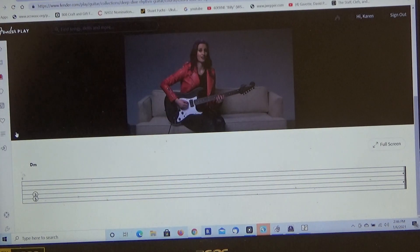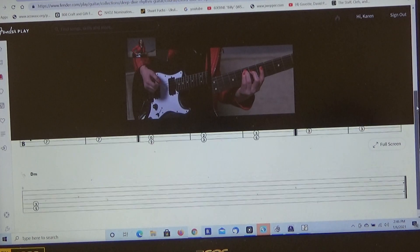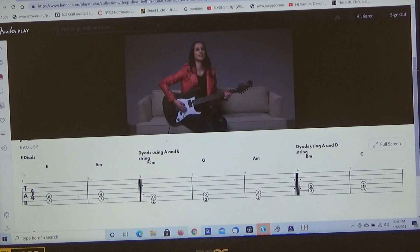Here's an E major dyad on the A and D strings. And here's an E minor on the same strings as well. Notice how they have very distinct sounds. Let's try some more major and minor dyads in the key of E minor.